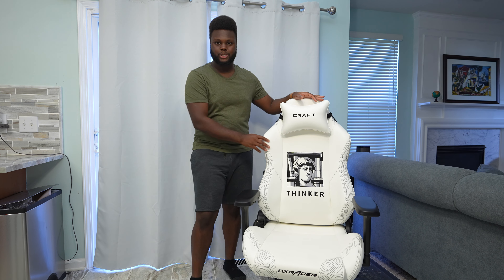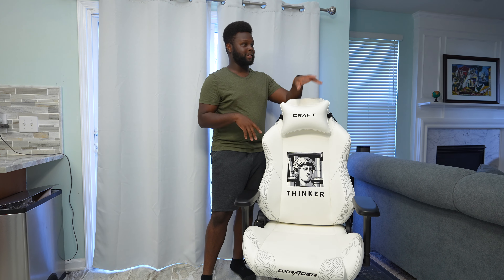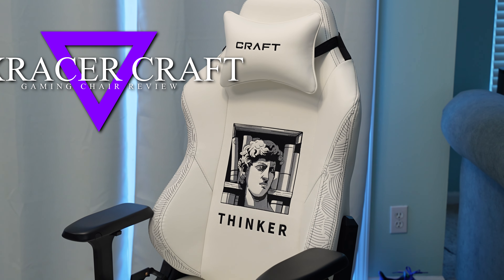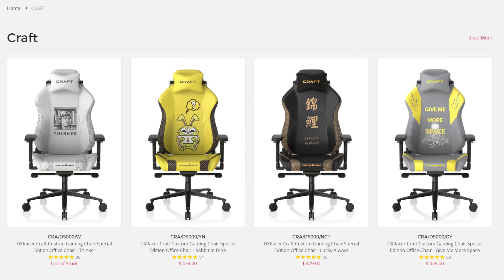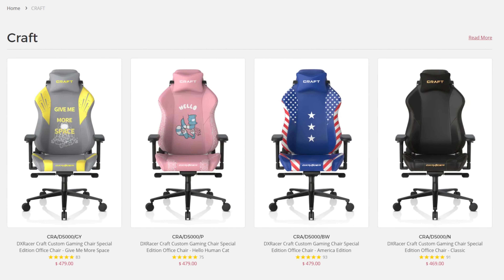What is going on everyone? In today's video, we're going to be in my kitchen just doing a quick reshoot of the DX Racer Craft Series chair. The reason why we're reshooting it is because I shot it somewhere else and it was kind of ugly, so I decided to switch up the scenery a little bit. The Craft Series chairs just have a bunch of different designs and they're all $479. In today's video, we're going to talk about if these chairs are worth that price.